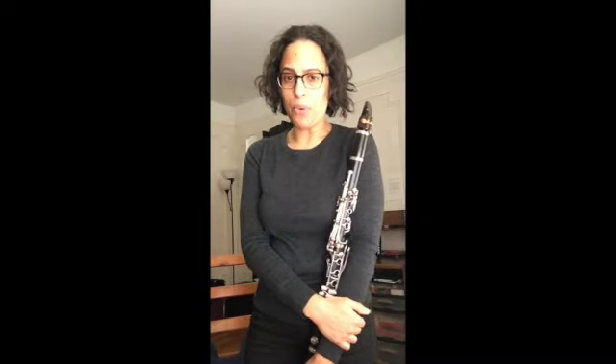Scales are really, really important. They're the building blocks of great playing. I like to call them the broccoli and brussels sprouts of music playing, because they are really important building blocks that are going to help us become better players.